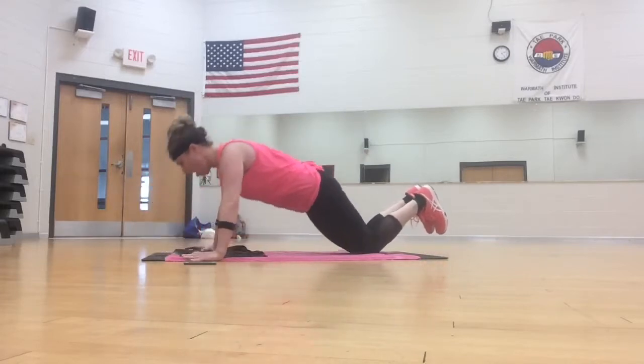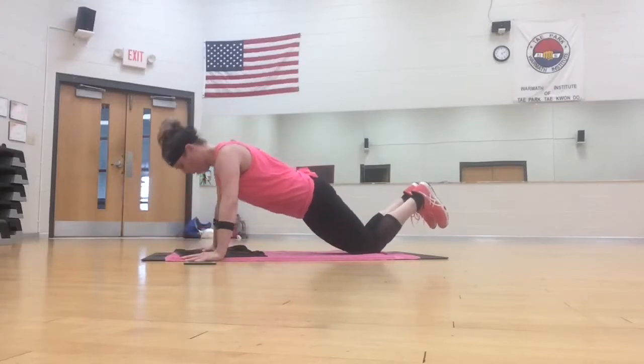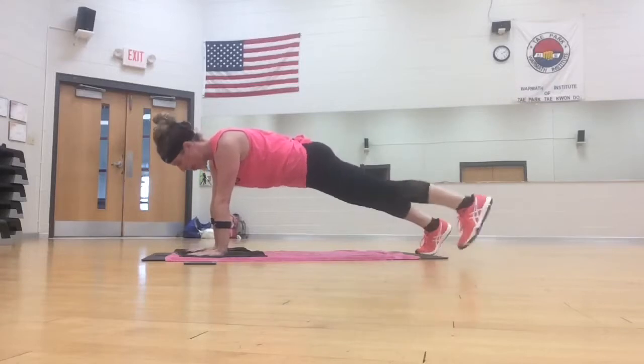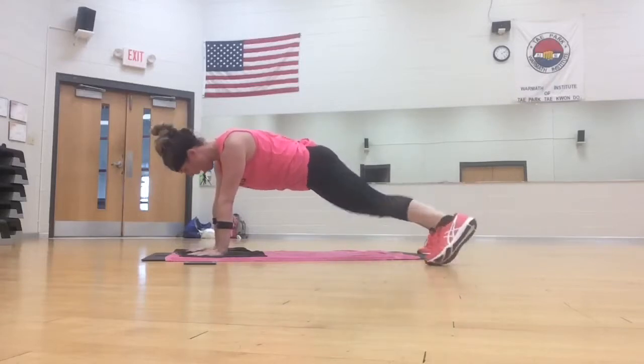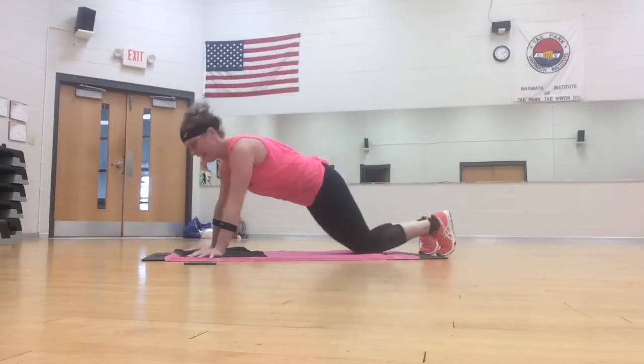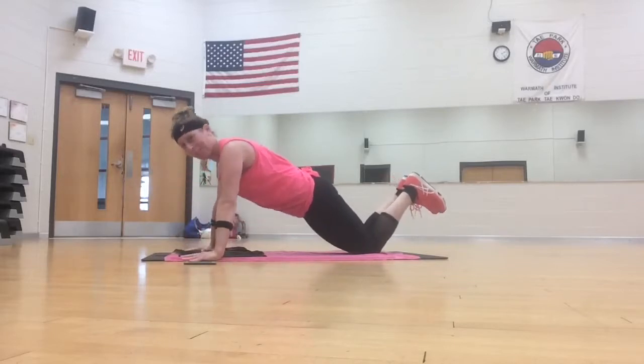Here we go. Down, up. Plank toe tap, tap, tap. Six, five, three, two, push-up. One, up. Two, one more.